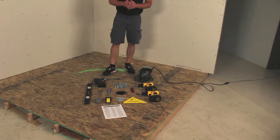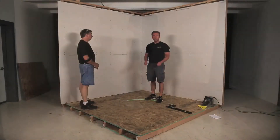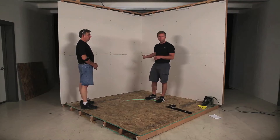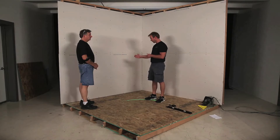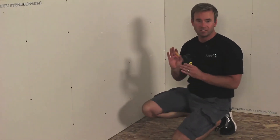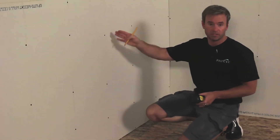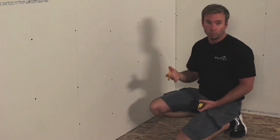The first thing we're going to do is measure out from the corner of the wall. We're going to measure on both walls out 40 and a quarter inches and up 24 inches, and we're going to make a mark at that point. Now we've got the mark — it's out 40 and a quarter inches and up 24 inches. What we want to do is find the stud on either side of that mark.